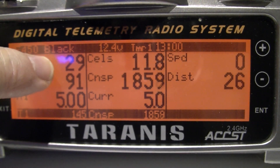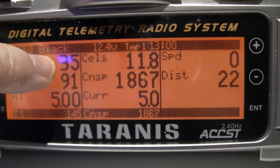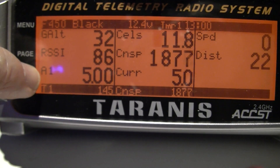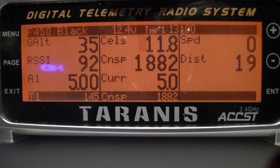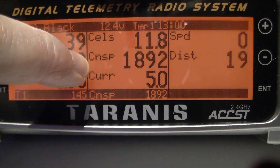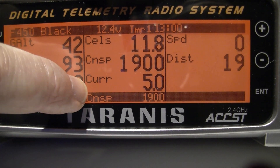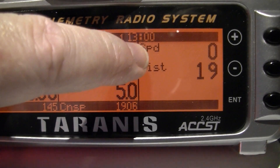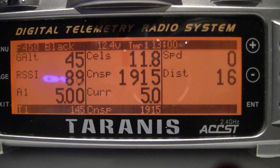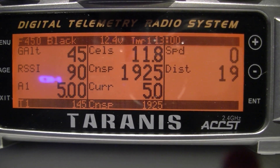We now have full telemetry. On here we have the altitude — which is actually wrong, I've still got a lot of programming to do; it says 35 but it should be 300-something feet. We've got the RSSI, receiver power, the main battery pack voltage at 11.8 volts, the total milliamps used, the current draw, the airspeed, and also the distance traveled — though that's not right again either.